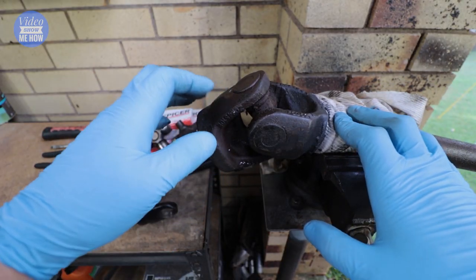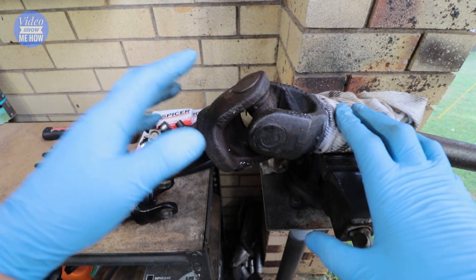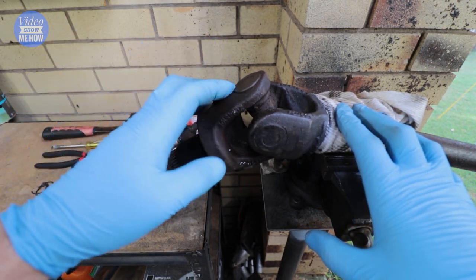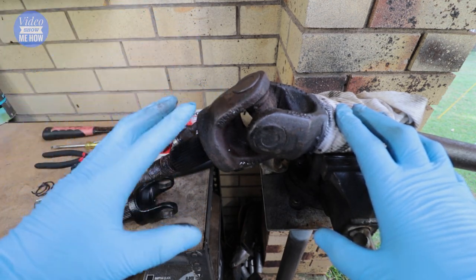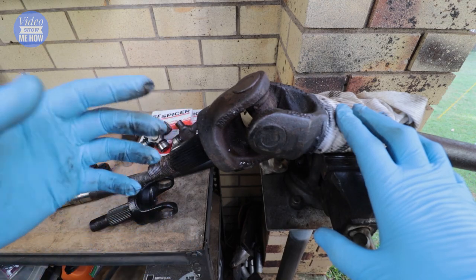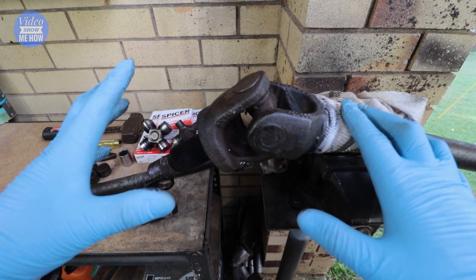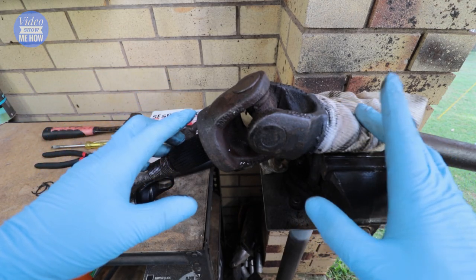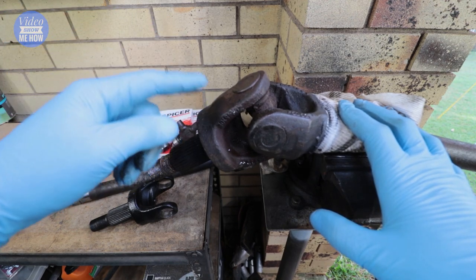When your U-joints start to go bad — you can check the video up here on how to test for that — it's really important to replace them as soon as you can. There are mainly two different ways of being able to do this. In this particular video we're going to be doing the DIY version without the need for any sort of press. If you want to know how to do that one, check the video up the top — there's a video on the channel on how to do it with the press.